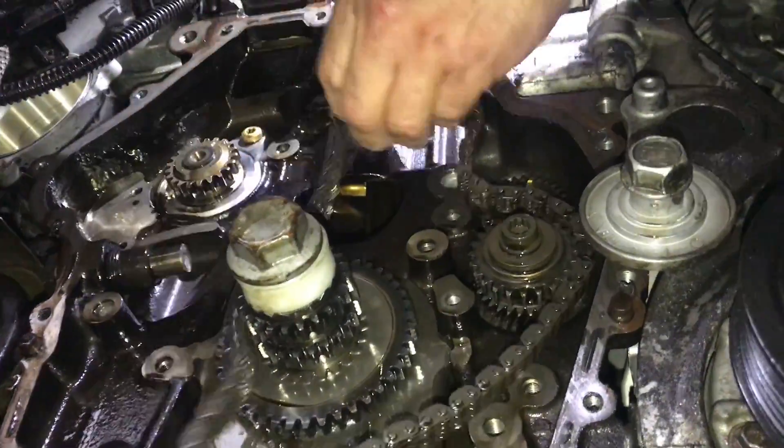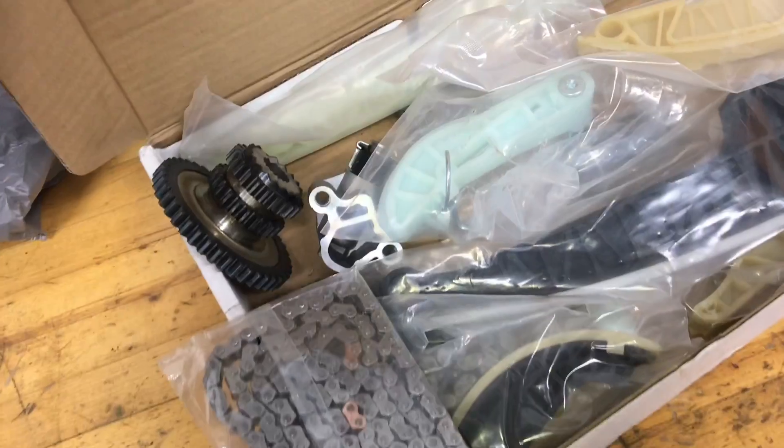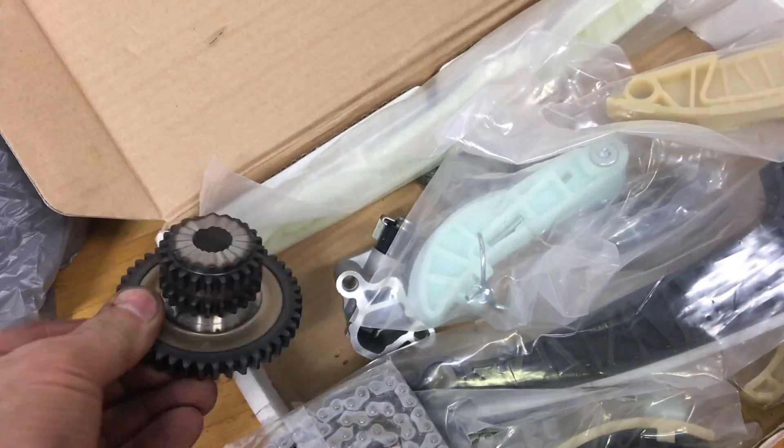In this video, I'm going to go through the process on how to change a timing chain on an Audi or a Volkswagen 2.0T.